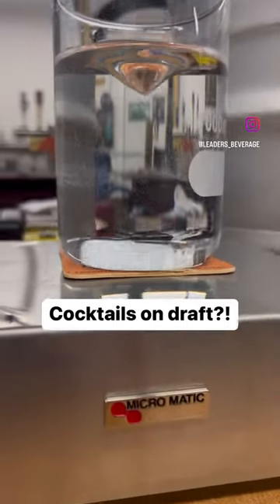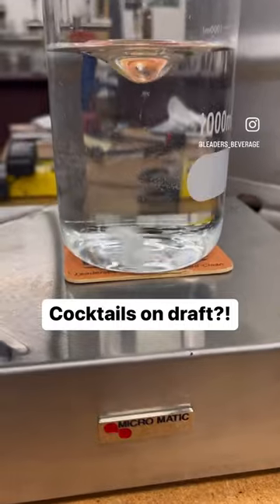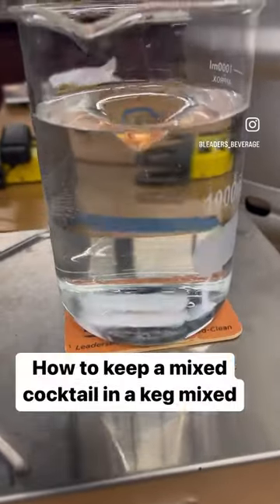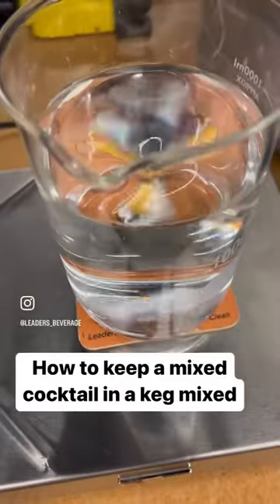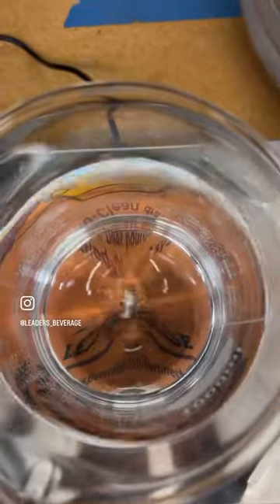Today we're working on keeping mixed cocktails all stirred up in suspension on draft. What you got there is a little magnet in this base that makes that magnet spin in a circle, which gives us that nice whirlpool.